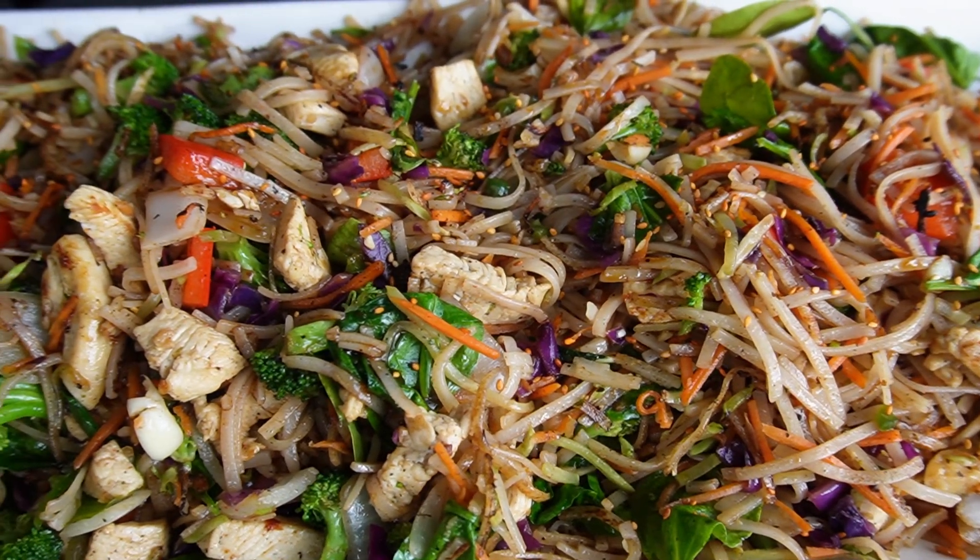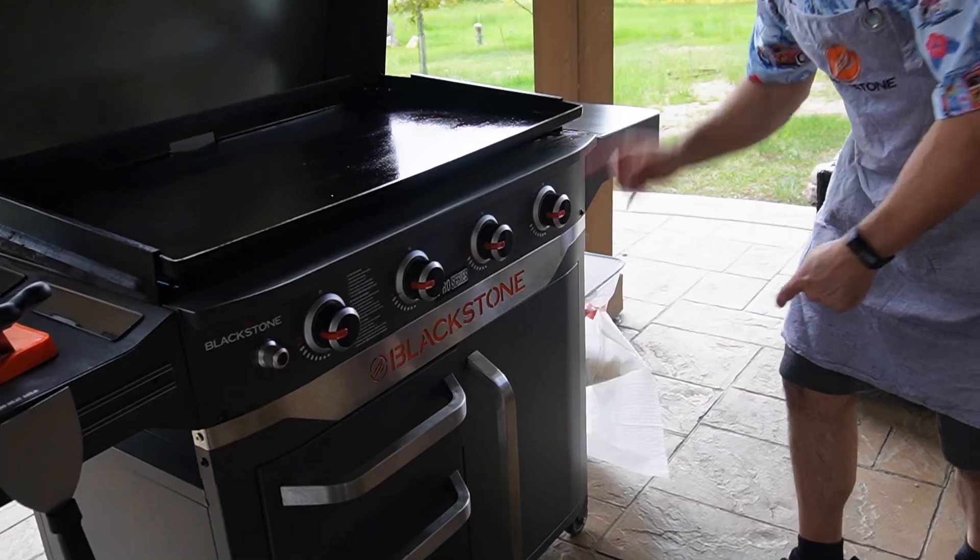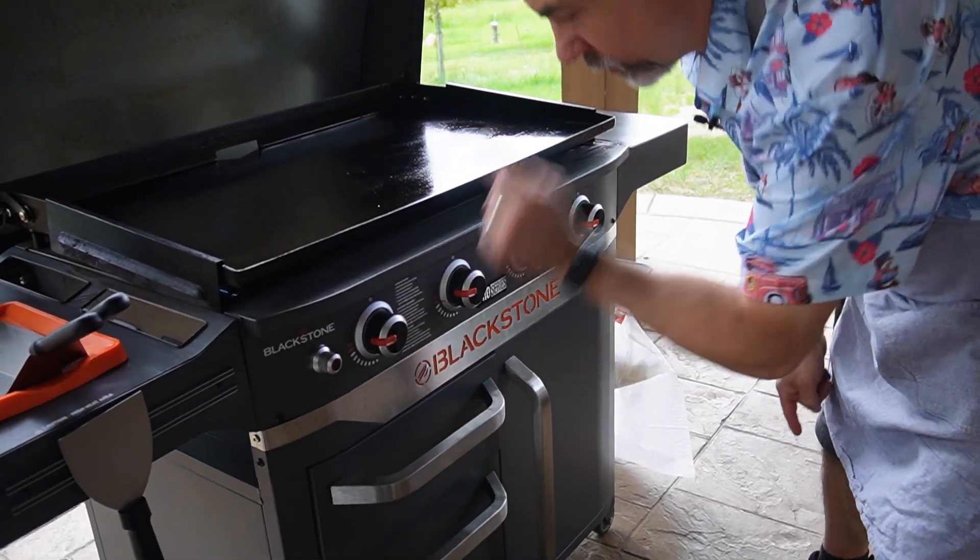Welcome back everybody. It's no secret — one of my favorite things to make on the Blackstone griddle is stir fry, and today we're doing it. Chicken stir fry. Vintage Blackstone apron. Blackstone 36 inch pro series griddle on high heat.